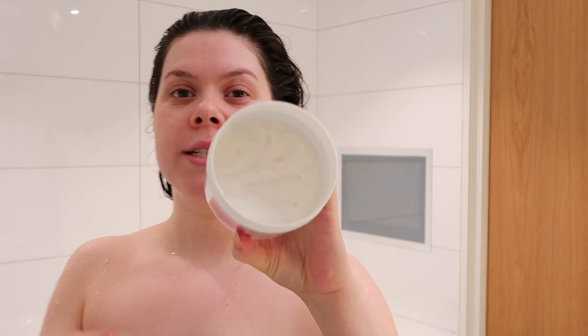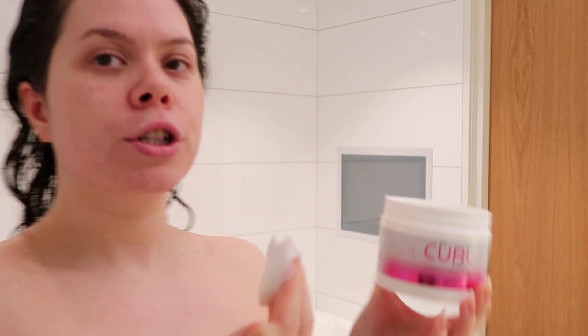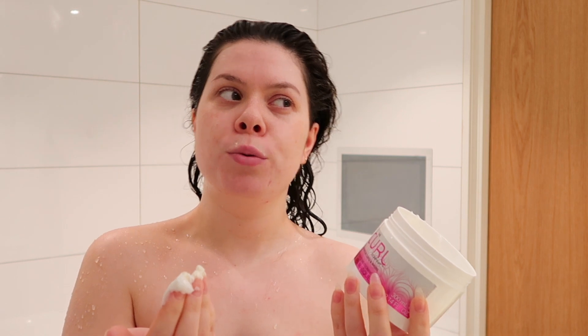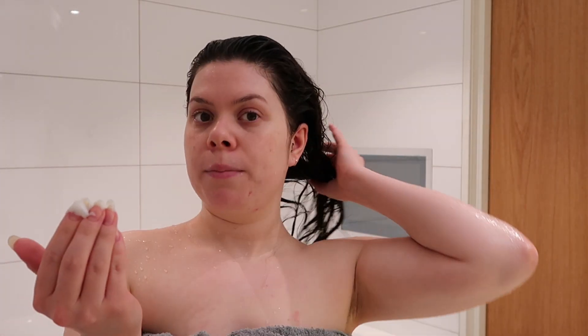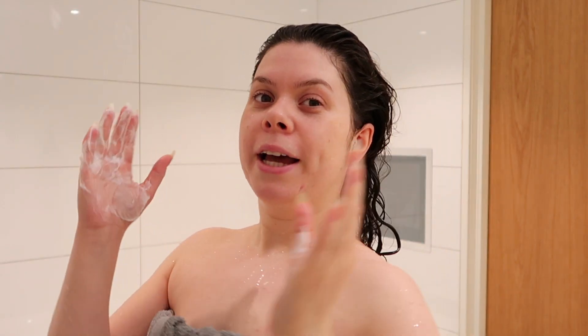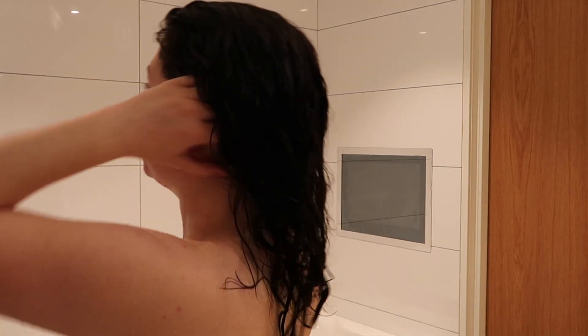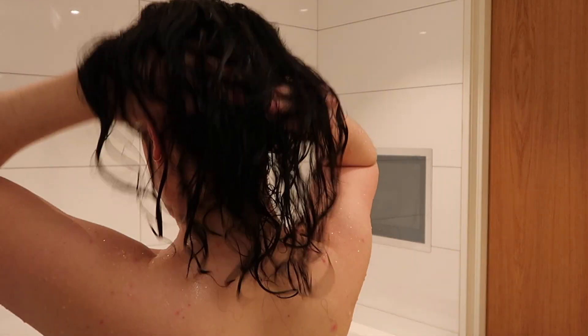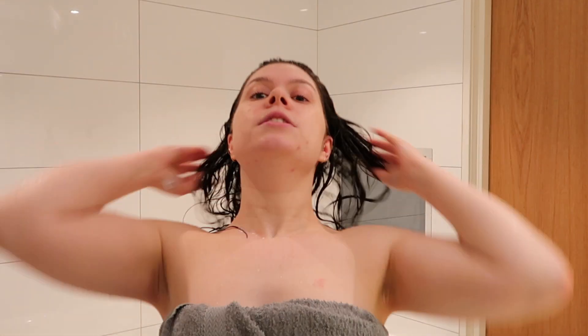So what I do is I take maybe about this much. Honestly, don't be afraid when it comes to products to use too much — rather use a little more than less, because your hair obviously needs a lot of nutrition and a lot of moisture, especially with curly hair. Then I start putting it in the middle of my hair and rub it out into my scalp as well, a little more in the top area.